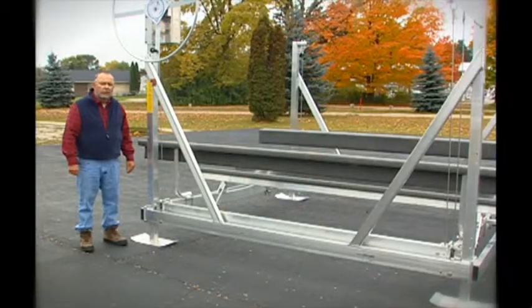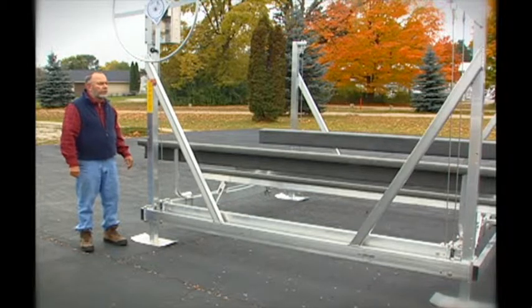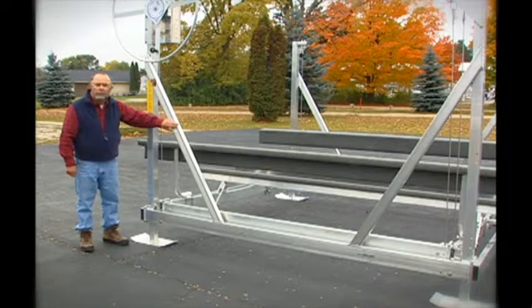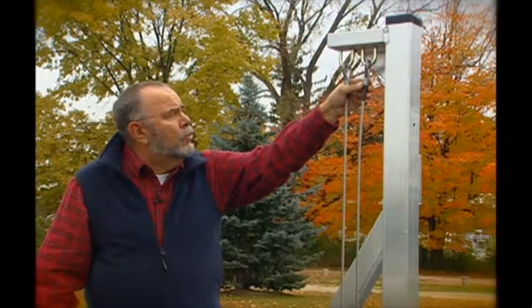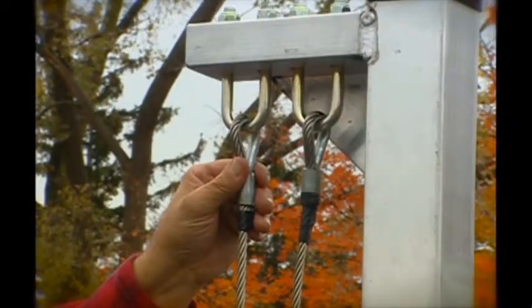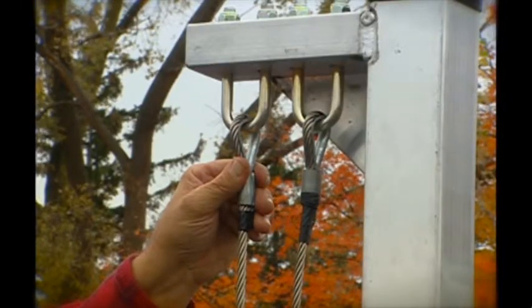Great Lakes Lift uses an open post design which allows the individual to board their boat from either front or back or from the sides with no restrictions. We use grade 5 U-bolts and factory swaged cable ends for the strongest possible terminal end fixture in the industry.